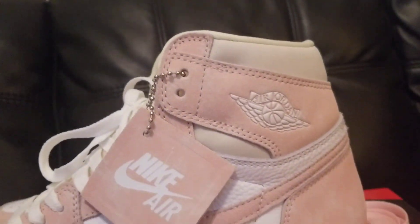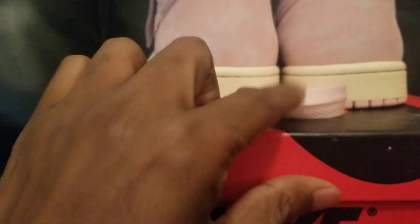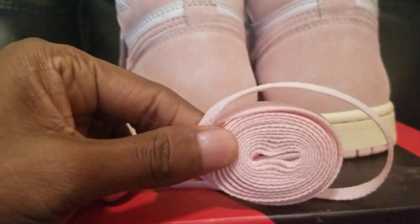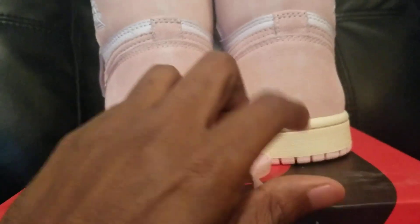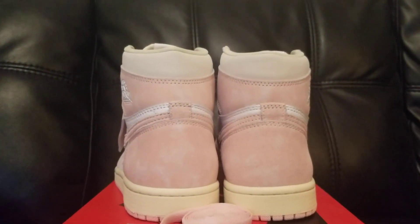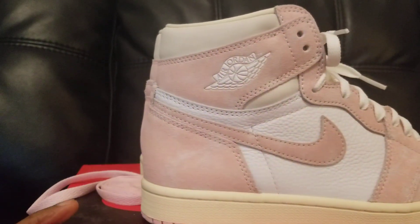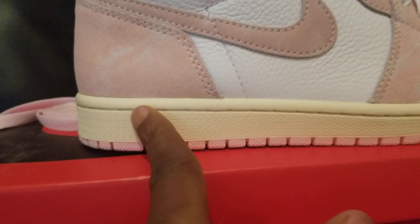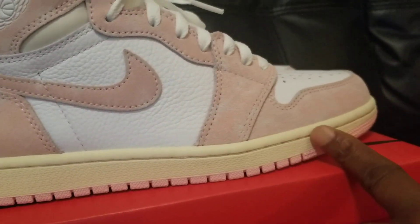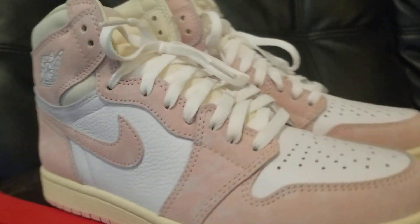The white Air Jordan sign is kind of like a new buck suede material, almost like a bone color. Here's the back of the shoe — they also come with a pair of pink laces if you want to switch to those. Nice hourglass shape, and again nice tumbled leather with kind of an off-white, vanilla, mint type panel.